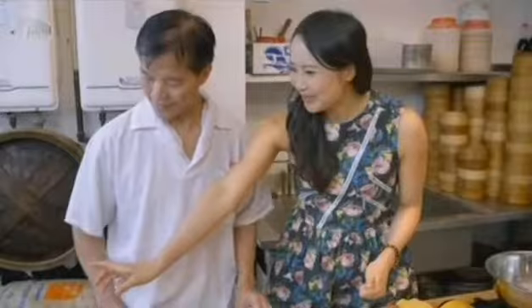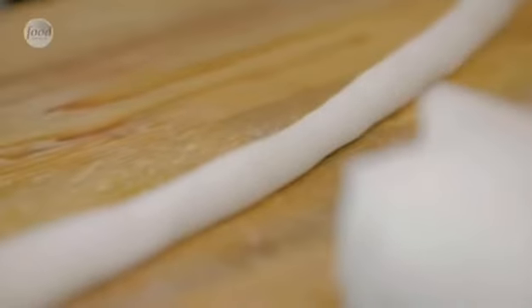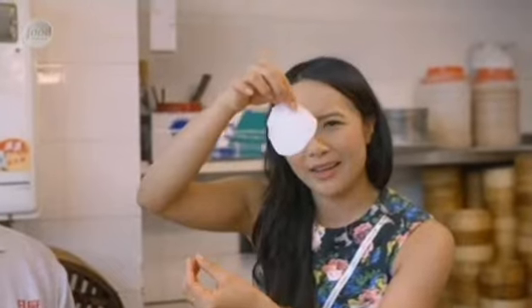We've got the filling from the fridge — it's been chilling for half an hour. He takes a good chunky handful of the dough, rolling it into a thin long sausage shape, then takes a little bit with his thumb, smashes it with his palm, and flattens the dough with the cleaver. Look at that — amazing.